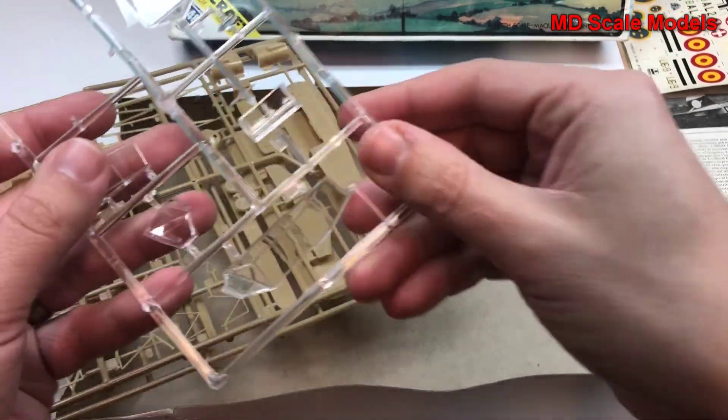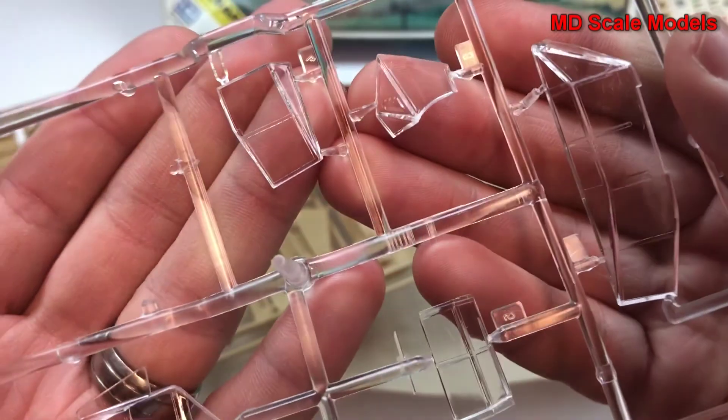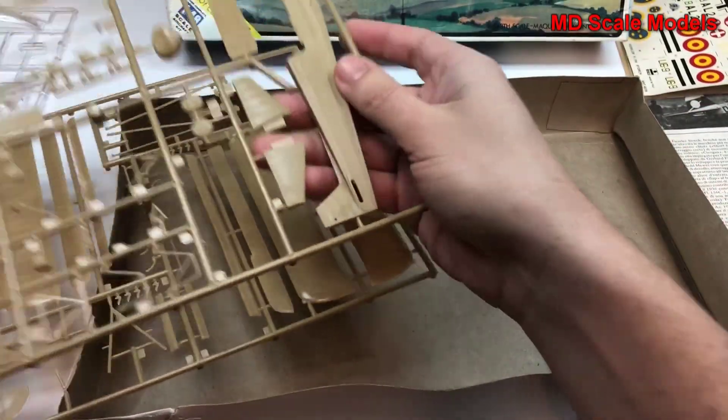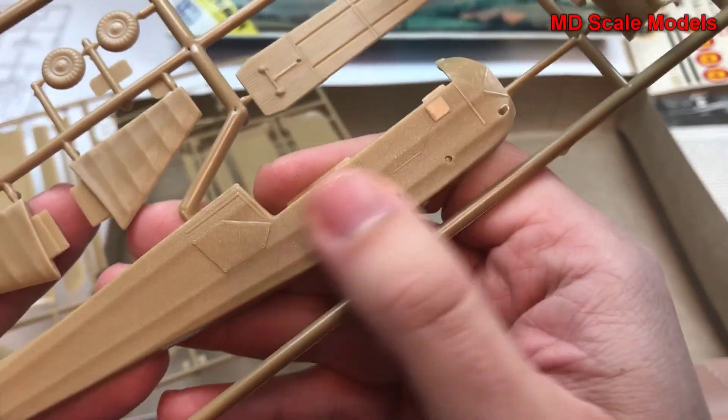First of all, we'll look at our canopy. The glass is actually very nicely molded with no flash or mold lines. You can see this rough textured finish for the canvas sections.